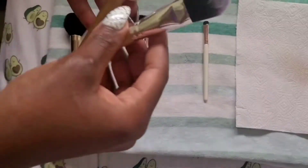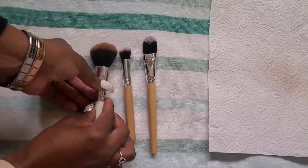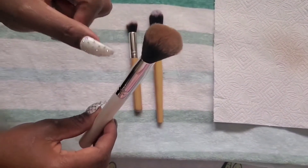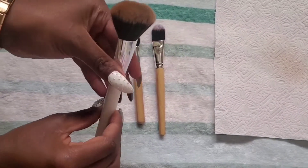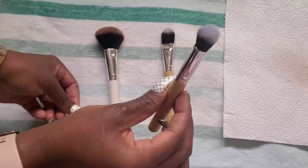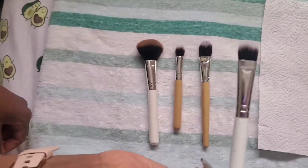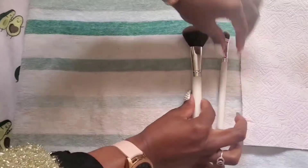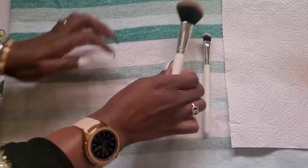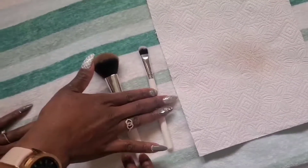Let me also show you a visual difference between a clean brush and a dirty brush. This brush here is brown, but its actual original color is white. If this brush were cleaned up it would look exactly like this clean white one - they are the same type and brand of brush. This one is clean, this one is dirty - you can clearly see the difference.